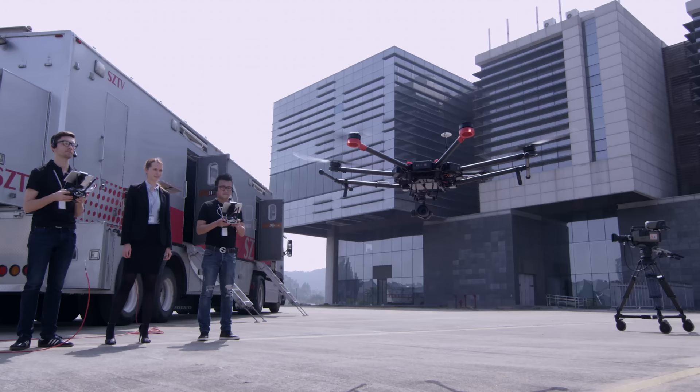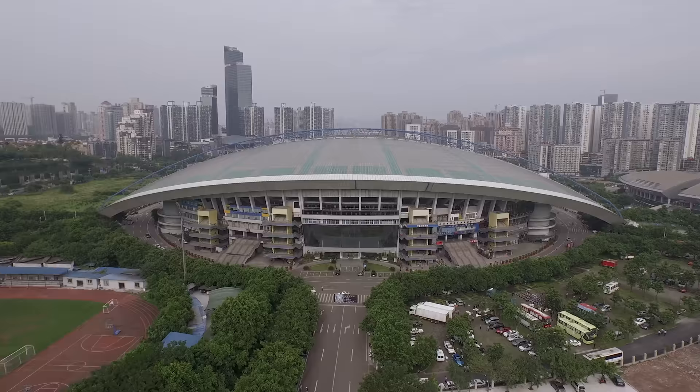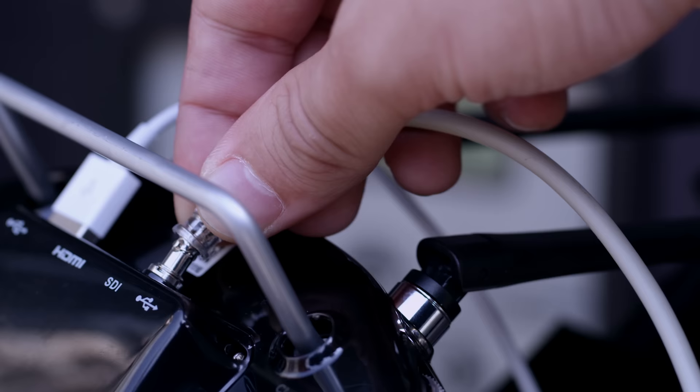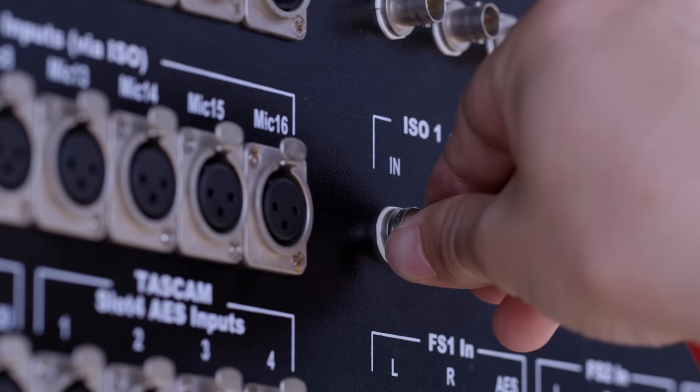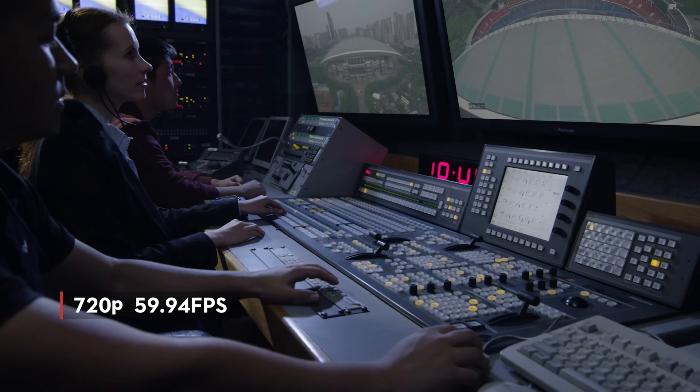Video transmission is handled by Lightbridge 2, which provides an HD video feed up to 1080p at 60 frames per second, ideal for monitoring up to three miles away. With Lightbridge 2's SDI output, television broadcasters now have broadcast standard video outputs of 720p at 59.94 frames per second, and 1080i at 50 frames per second.